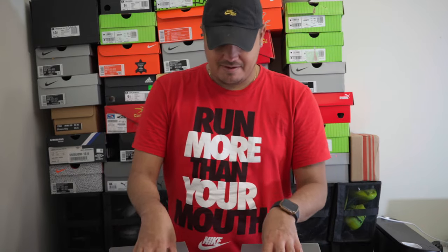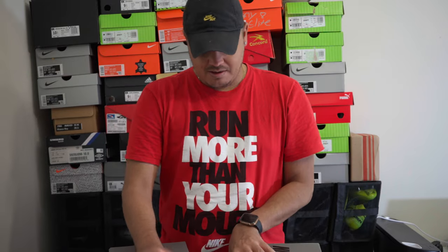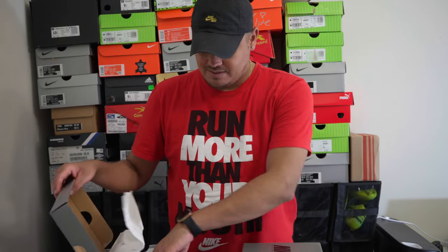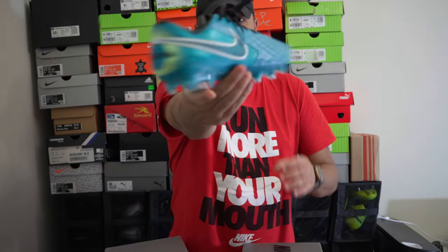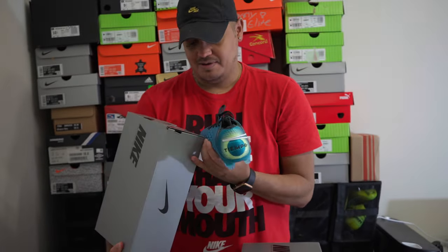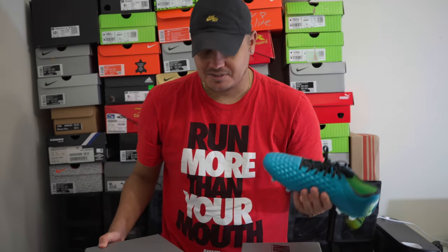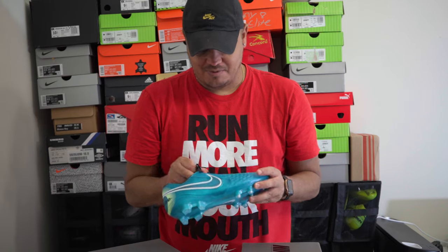So now we have the Impulse Pack. I don't have the Phantom GT because it's not one of my favorite boots, so I haven't gotten around to reviewing it, but I may in the future. Starting off, here's the Tiempo — I think the color is great. It's aquamarine, which is actually my birthstone, though my birthstone doesn't look anything like this, so that's kind of funny.